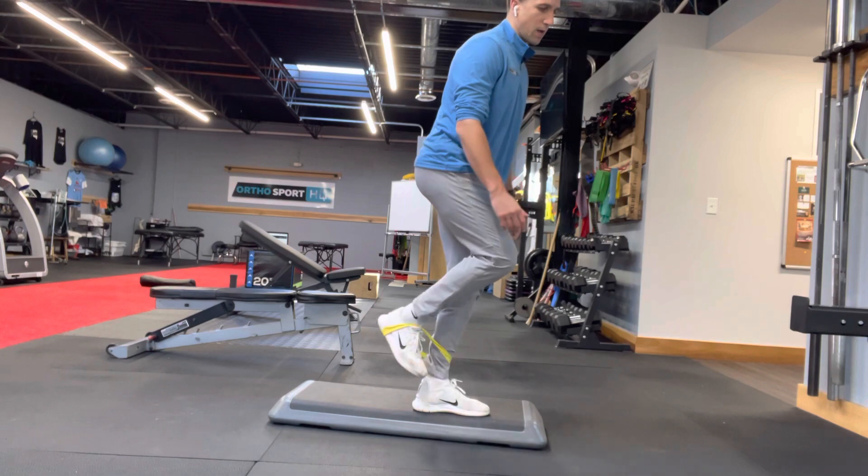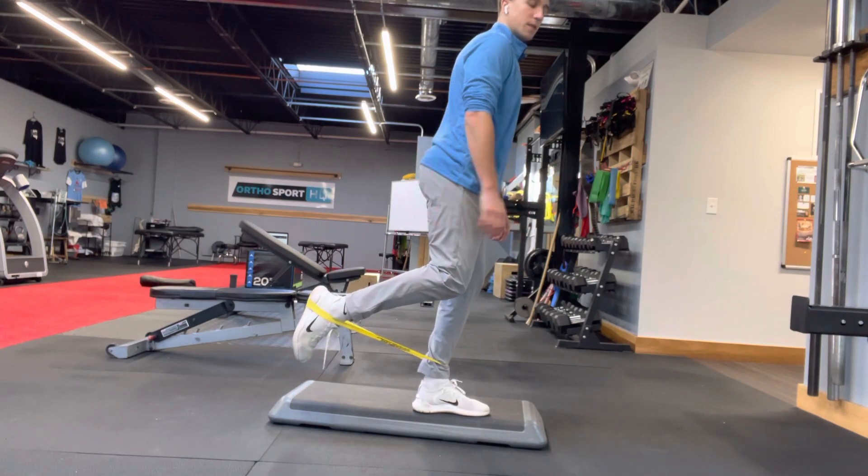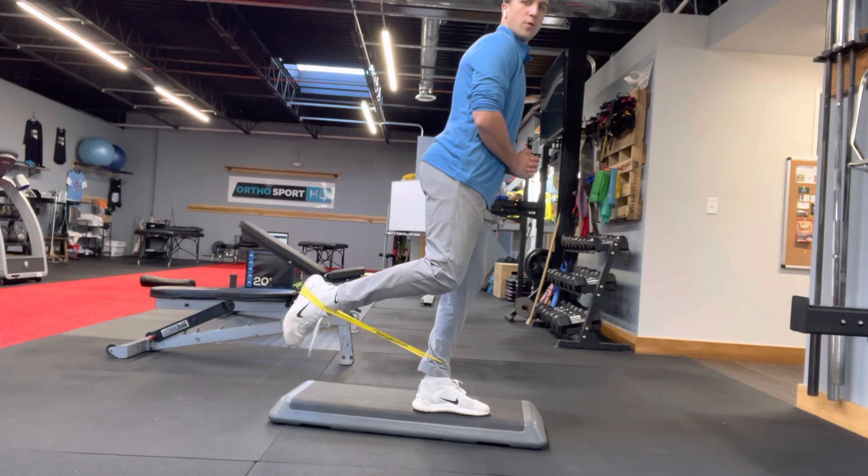Some people like to put the band around the foot — that's another option. It's gonna load things slightly differently. You could play with both of those.